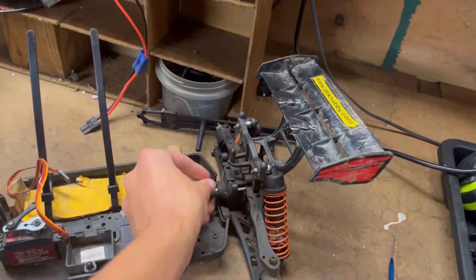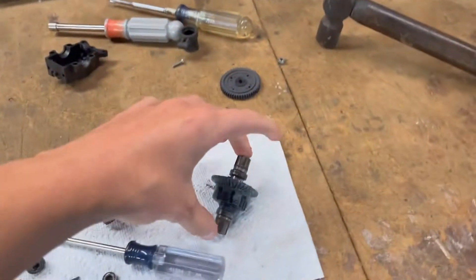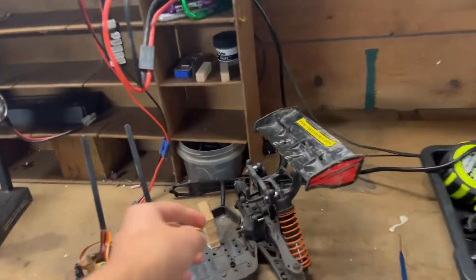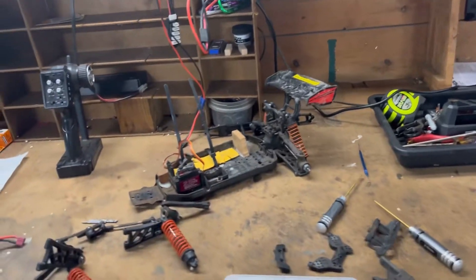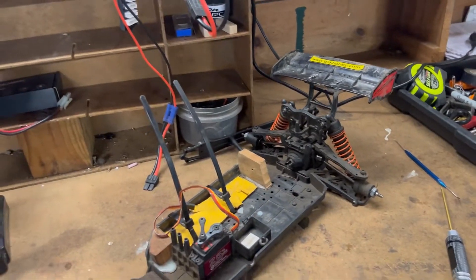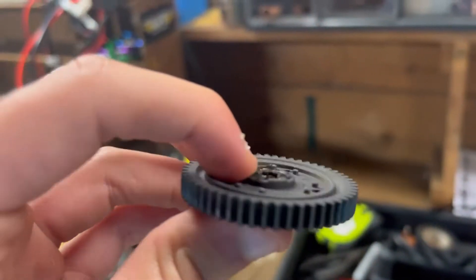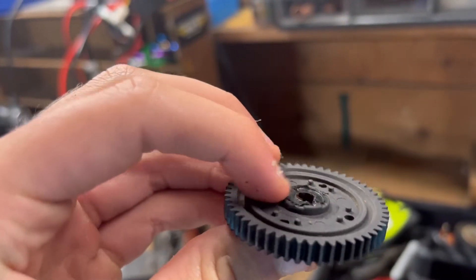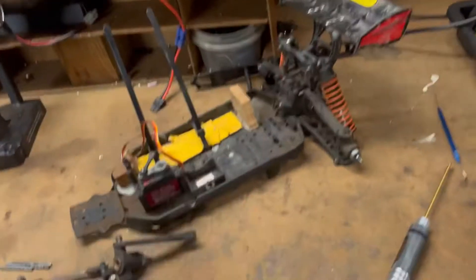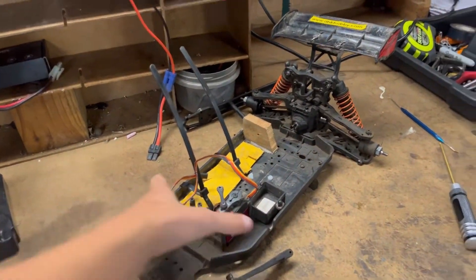That was way too much for these brushed differentials. They basically can only handle brushed power, really not brushless. So I was pretty much stripping out differentials almost every three or four runs. I was also stripping out these spur gears — not the actual teeth, but the part where the cross pin goes in. As you can see, it's totally just melted down, so it just cannot handle that brushless power.